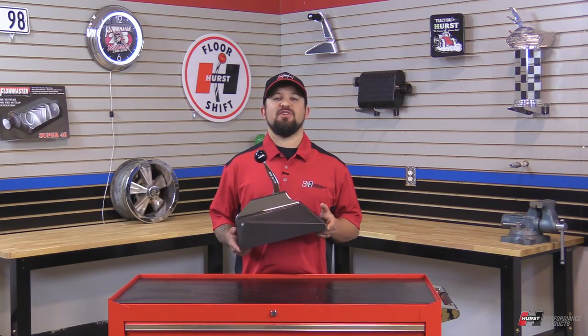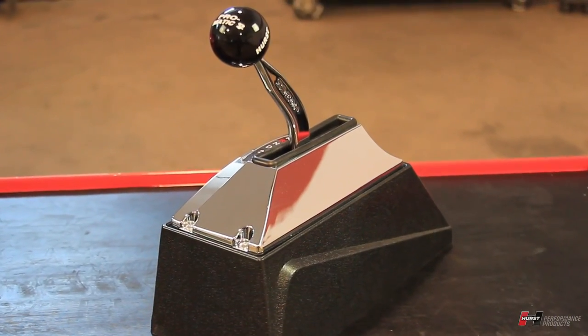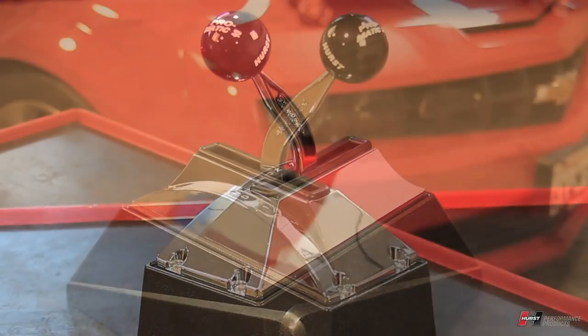Hey, this is Steve from Hurst Performance. Today I'm going to show you a little how-to video on one of the Hurst Automatic Shifters. This one here is called the Promatic Series Shifter, and this is a ratchet style shifter.